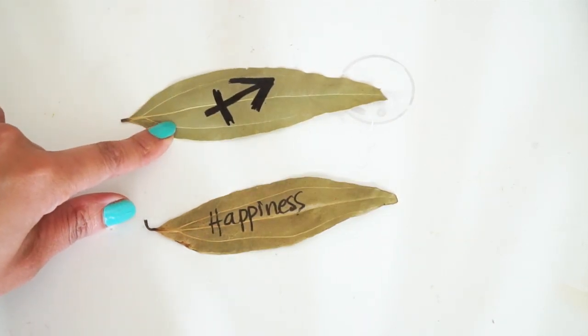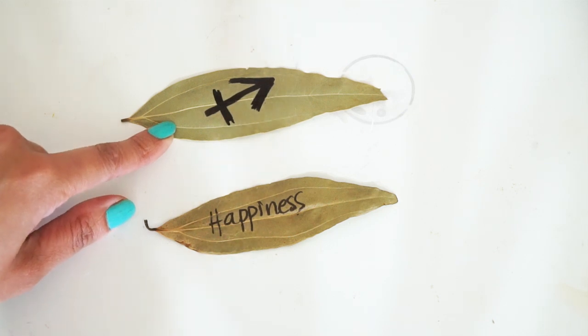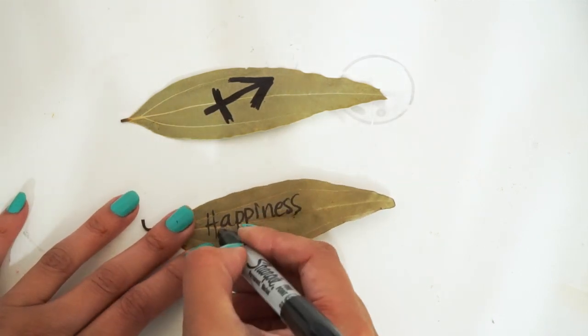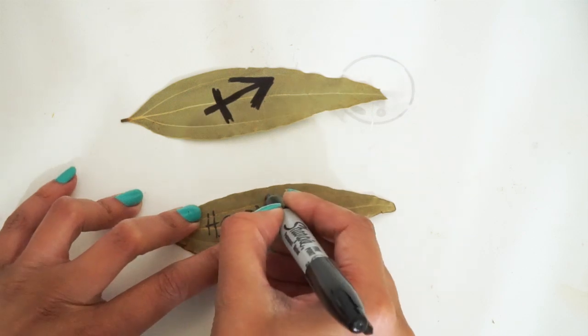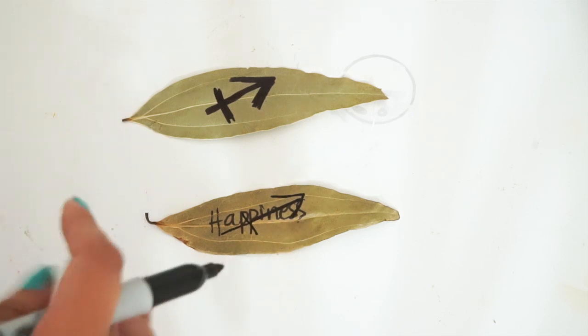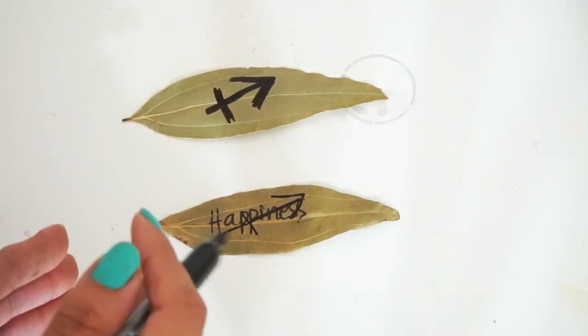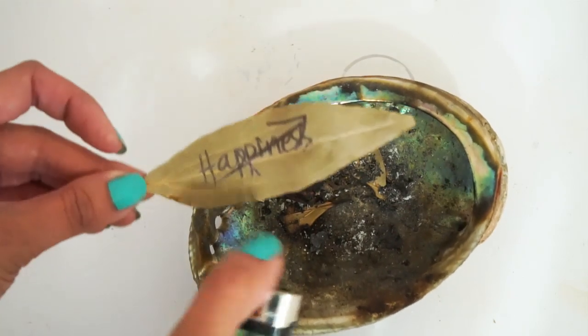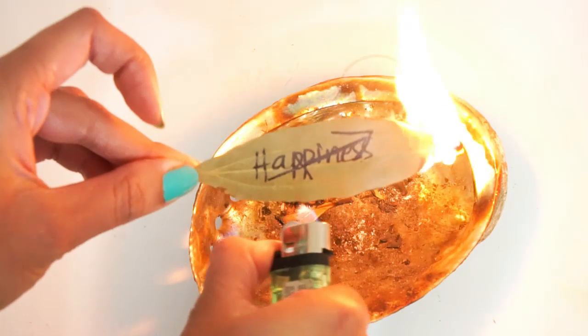On this bay leaf right here, I have the sign for Sagittarius drawn on. It's super easy — it's just an arrow with a line through it. After you're done writing your intention, you write that sign of Sagittarius right over your intention. You are connecting your intention with the planetary alignment, with the sun, the moon, and Sagittarius energy. You could do this for one intention or ten — write all your intentions on different bay leaves. I love to write a few and light them. When you're done writing your intention on your leaf, you just go ahead and burn it.